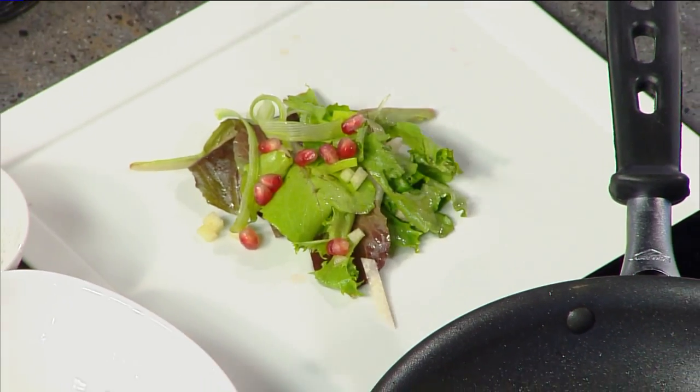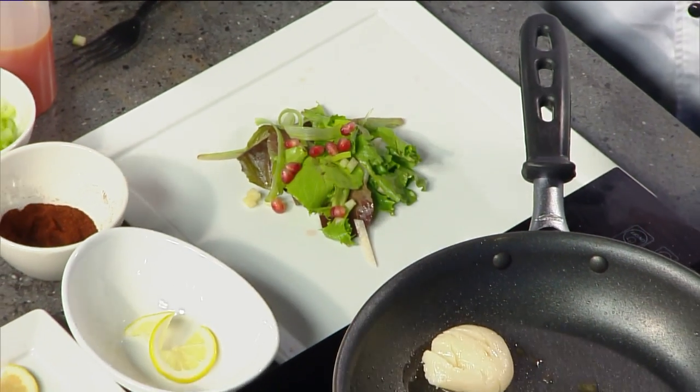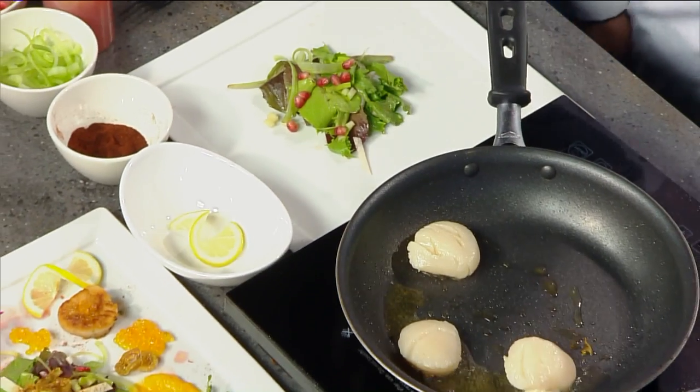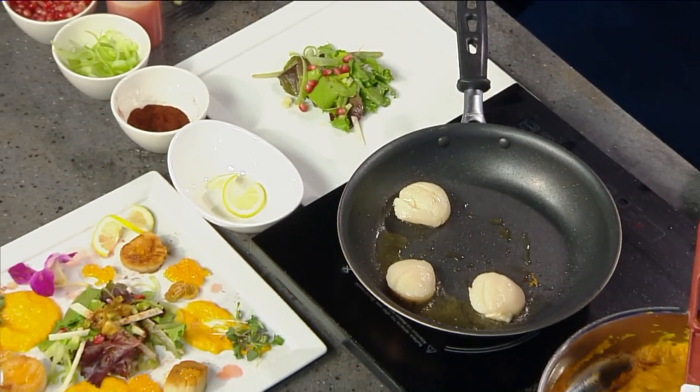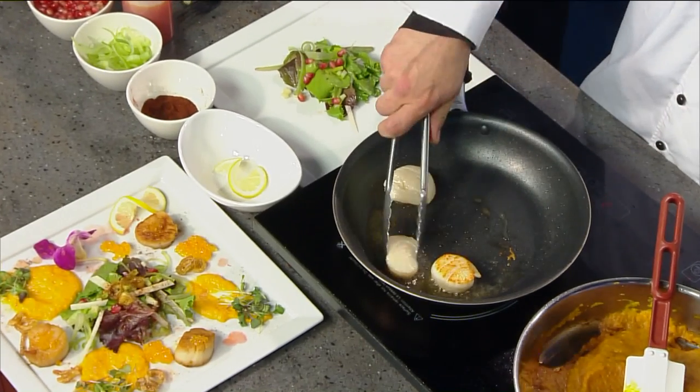Were these scallops marinating, by the way? Yes, sir. Just get them right out of the package? Well, they're fresh — I don't do frozen. Go ahead and give it a little flip. Did you want to talk about the puree a little bit?